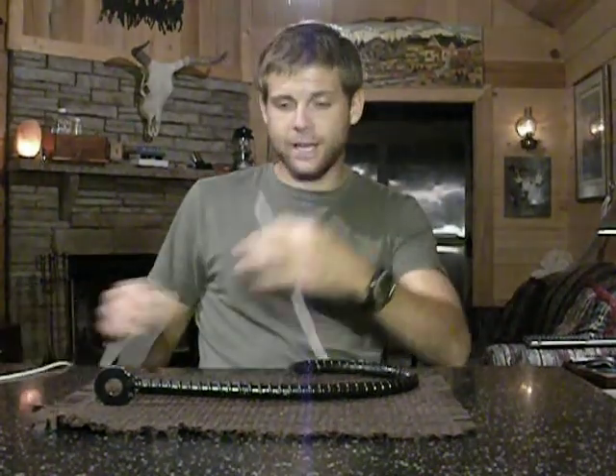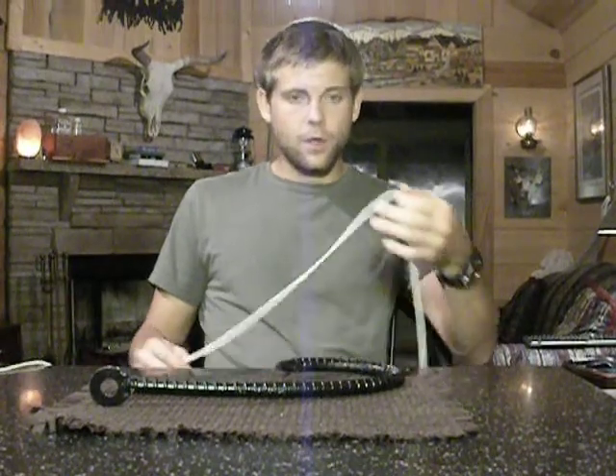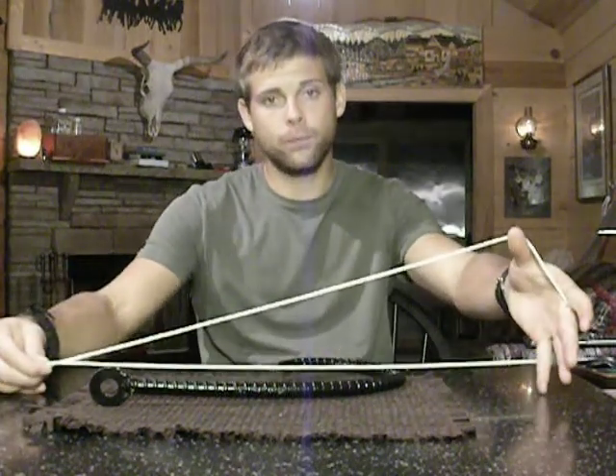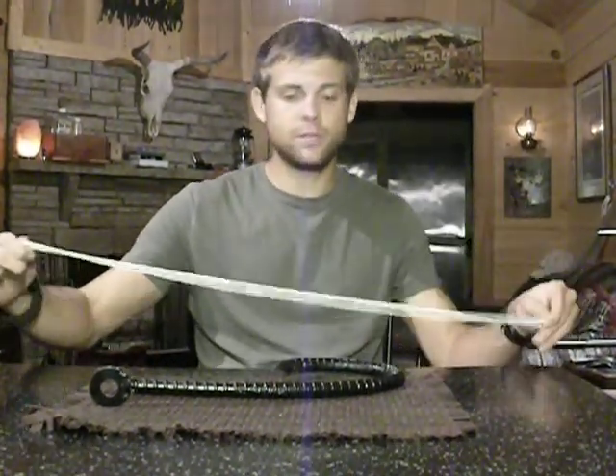First off, you're going to need your tag end. The standing end would be in your reel, which I have tied off here. You're going to need your small hook or your plug. You want to take your line and double enough line so that the loop could go freely over your hook — give it a little bit extra. Just trust me.